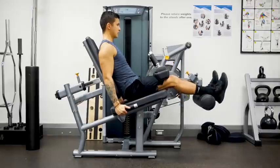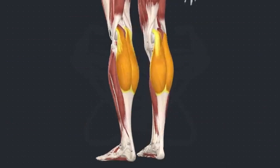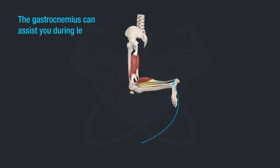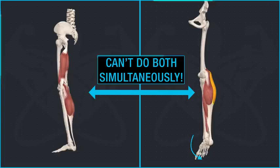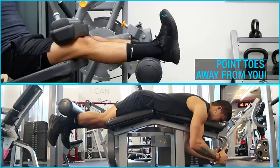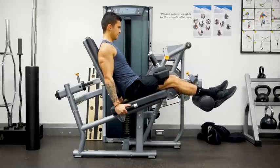Most people aren't aware of the function that the calves have during knee flexion. One of our two calf muscles, the gastrocnemius, is actually a two-joint muscle as it crosses both the ankle and the knee, meaning it can assist with leg curls by helping the hamstring flex the knee and essentially taking away tension from the hamstrings. However, given its fiber length, this muscle cannot be active during both knee flexion and plantar flexion. Therefore, a quick and easy way to shift more tension onto your hamstrings is to simply point your toes away from you as you perform your leg curls, which will help inactivate the gastrocnemius and lead to greater hamstring activation.